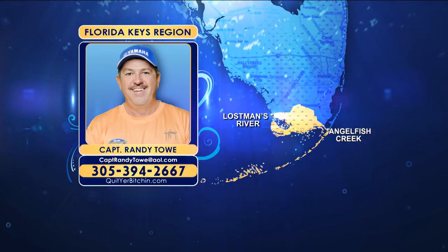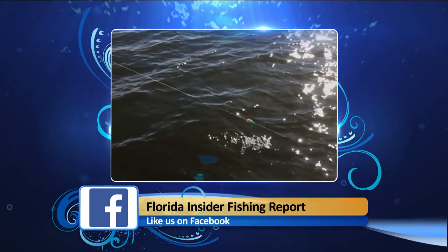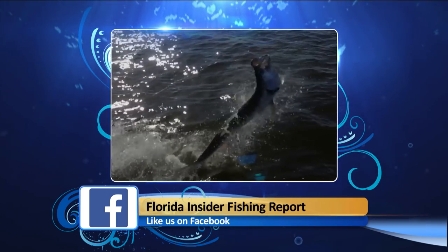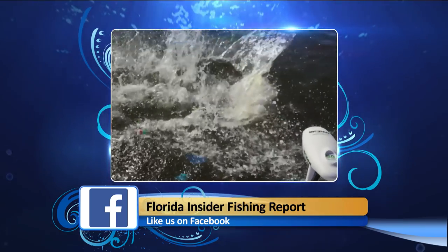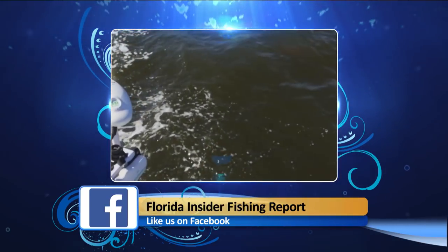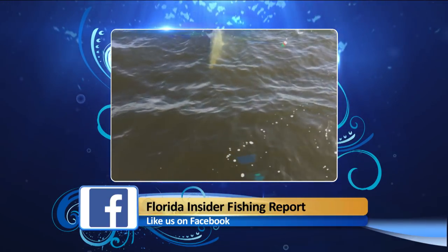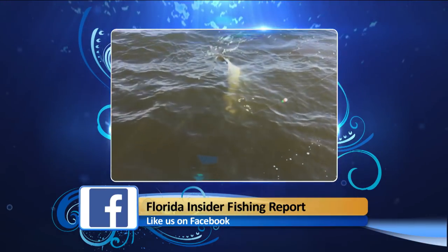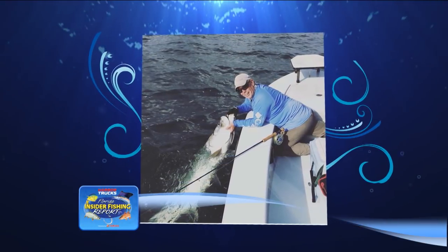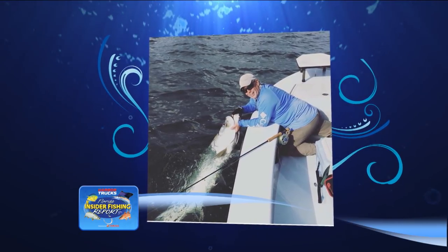Tarpon fishing in the backcountry has been pretty steady coming into August, mainly in the morning. Around the Flamingo area, small fish have been up on the flats — great for fly fishing as they don't take two hours to land. It's a first-light, first-couple-hours bite. Bigger fish are in the channels and catchable on live pinfish or mullet, also on fly on the incoming tide. Guide Jared Raskob's angler Tim Neal landed his first tarpon on fly.